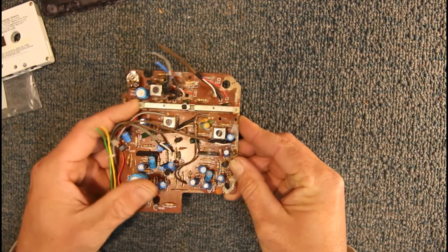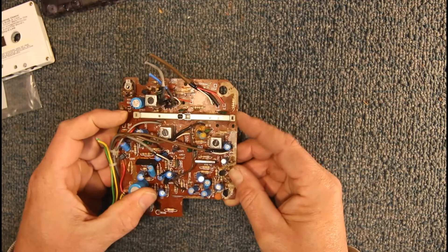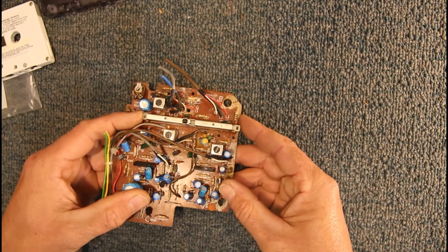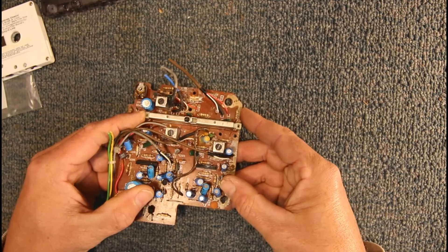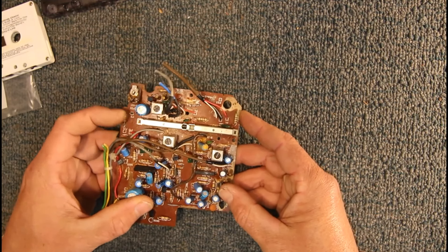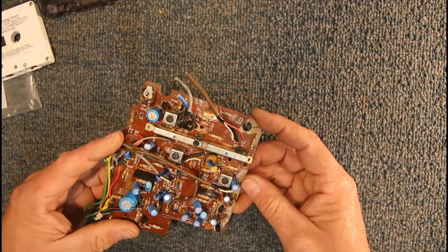These switches do cause problems. If you have absolutely no playback sound, no record sound, or one channel missing or intermittent, the contacts in these get dust and dirt in them — especially if they haven't been used much. What you'd normally do is get some switch cleaner lubricant and spray it in on the ends and the hole in the middle, give it a good dose, and then flick it back and forwards a heap of times to work it in. That'll usually solve the problem.